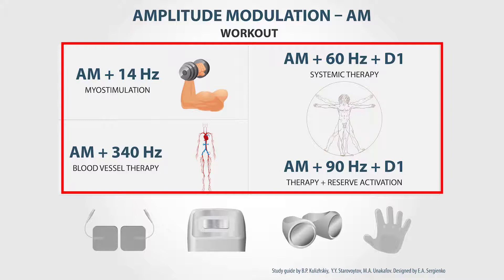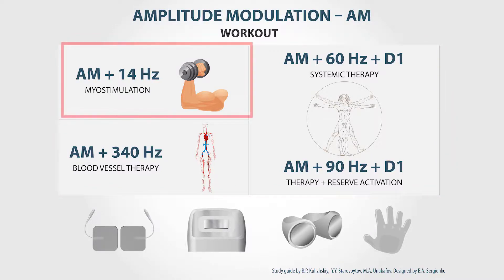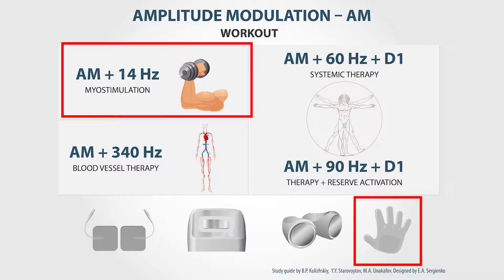In this mode, the device alternates between periods of influence and pauses. Amplitude modulation combined with the frequency of 14 Hz provides great myostimulation. For myostimulation, it is better to use the self-adhesive electrodes, conductive gloves, and the Pons electrode.